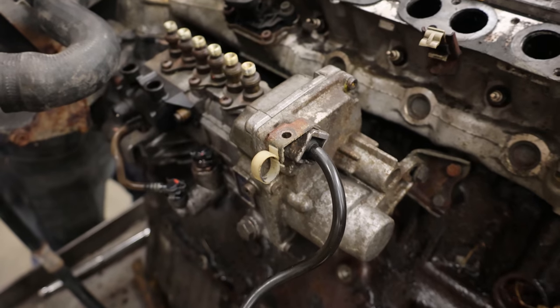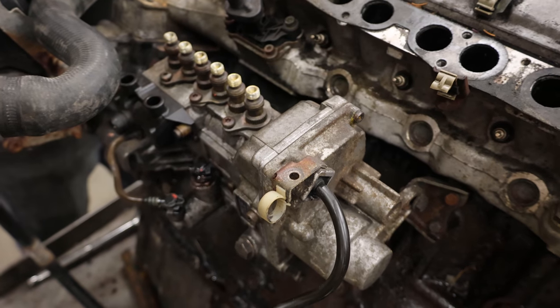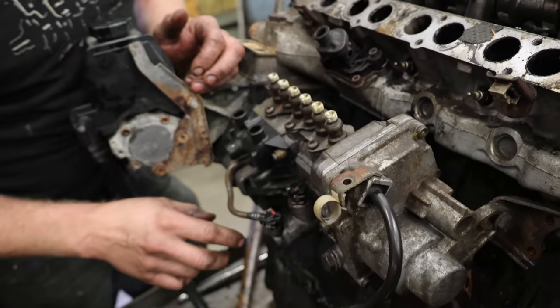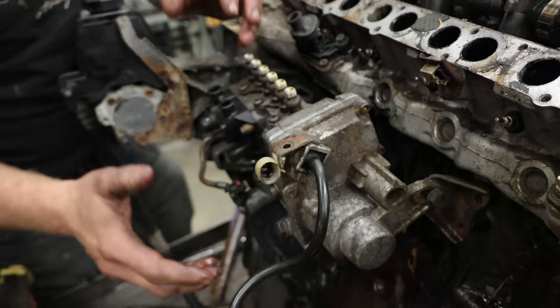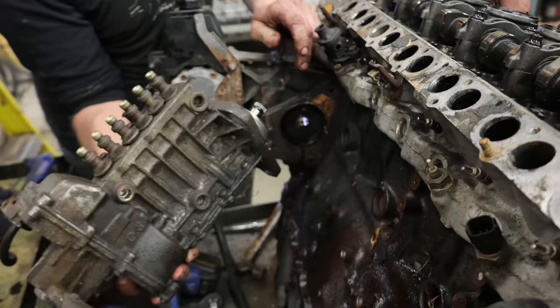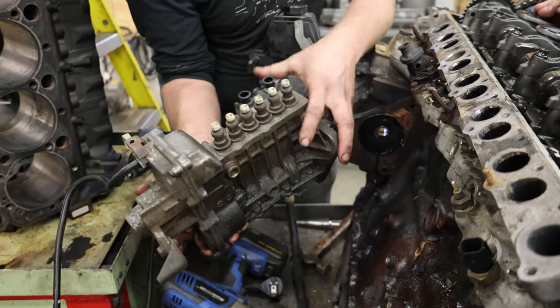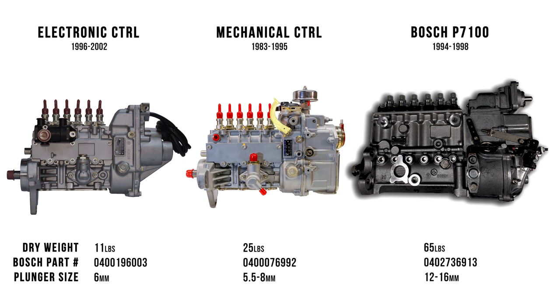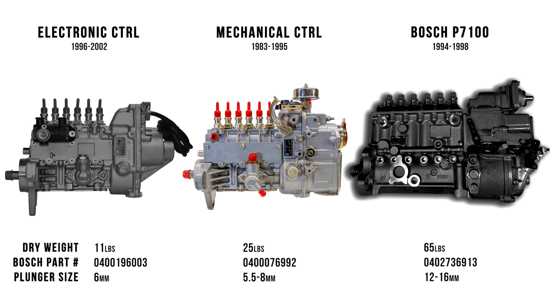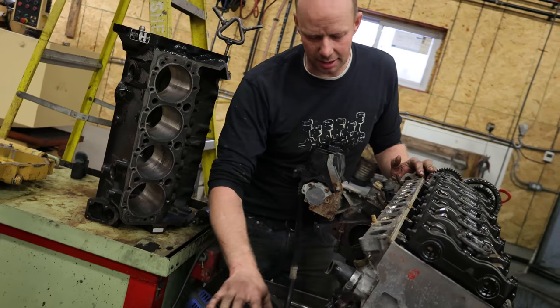This one, unfortunately, has an electronic injection pump. You can see it'll have a harness coming to it and there are no levers on the side. So if you are looking for an OM606, look for the ones that have big levers on the side — they look more like a P-Pump itself. That is the tunable pump. This one is very restricted because of the electronics.